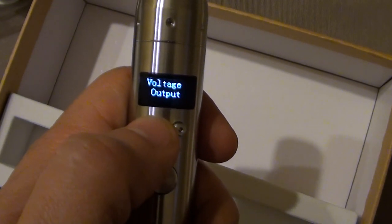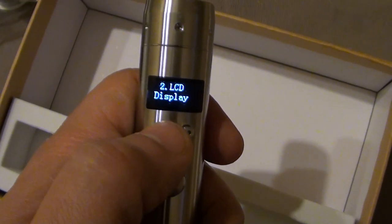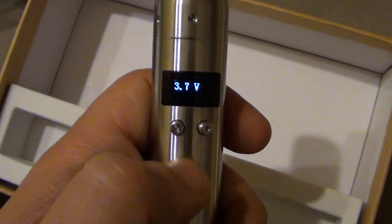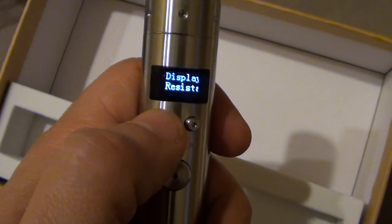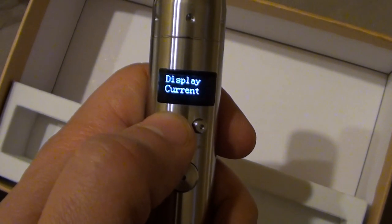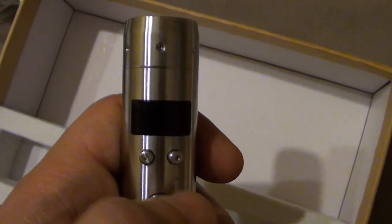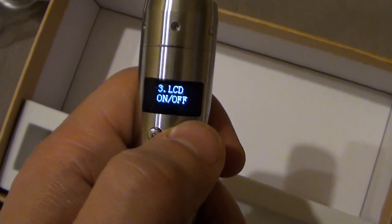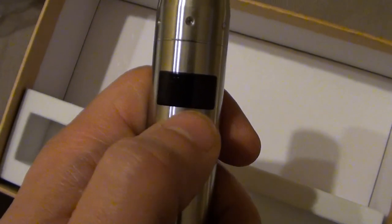In the menu you can select power output or voltage output. The LCD display option lets you pick what is displayed while firing — you can display current, or display voltage. However, you cannot display power if you are in voltage mode. Another option is LCD on and off, which is not very useful.